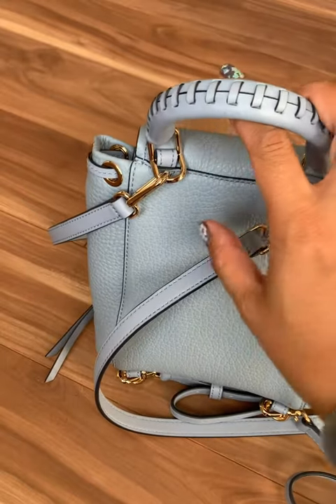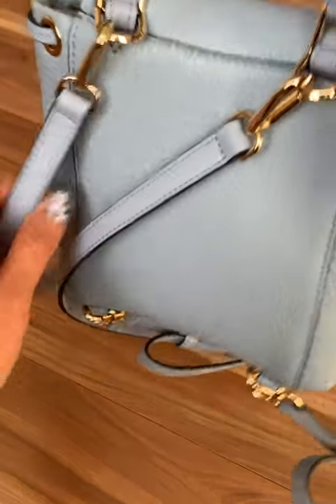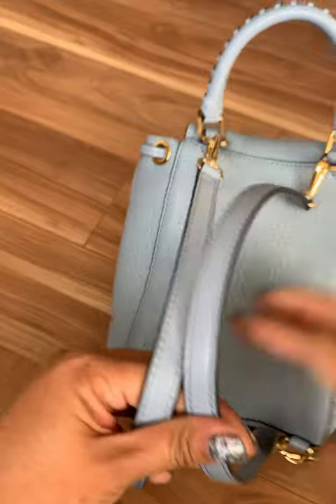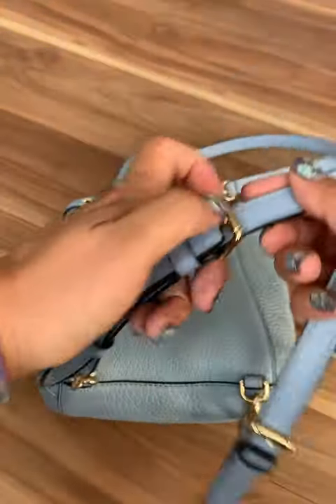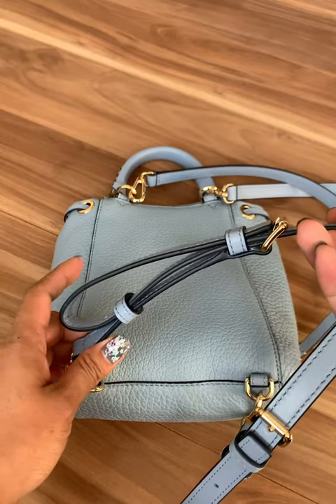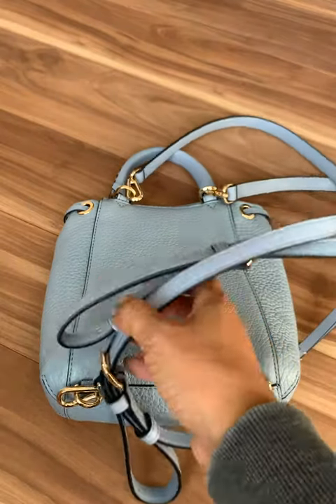You can also shoulder carry it or crossbody it. The only thing I didn't like was they make the straps really long, so I actually had to loop them so they weren't sticking out at the bottom.